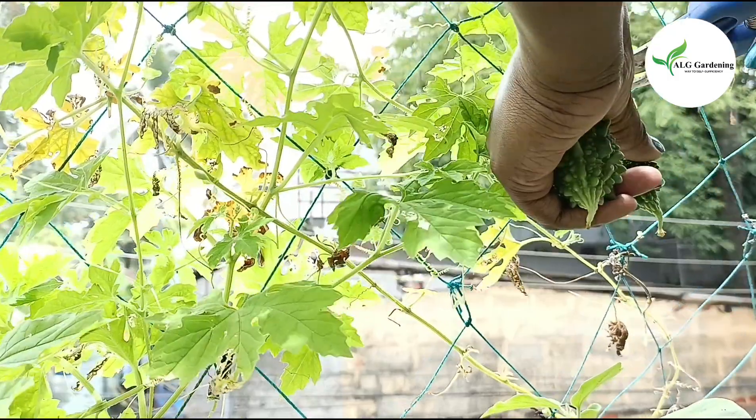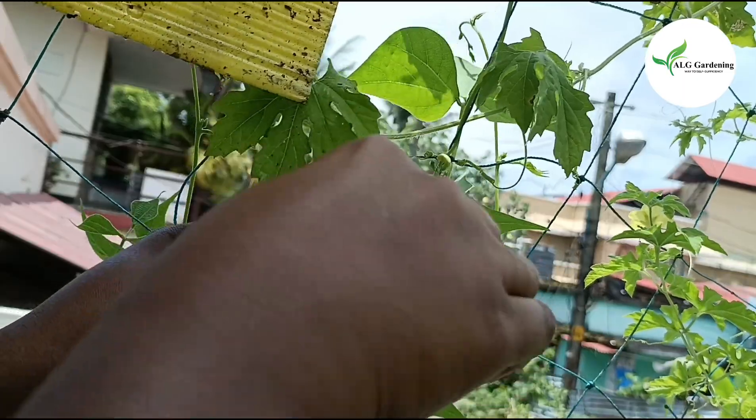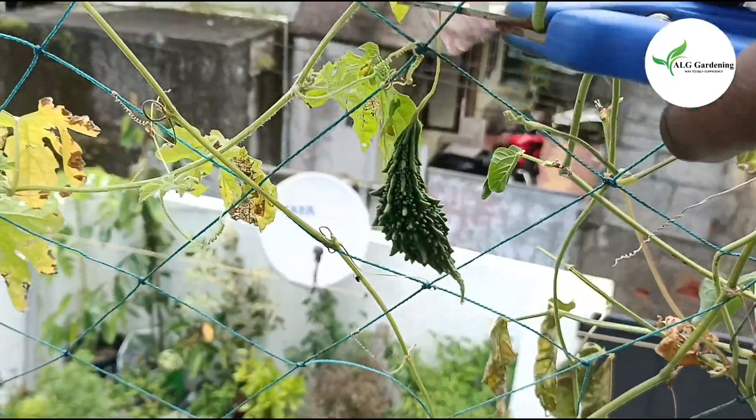These are very easy to grow, so try growing these in your home garden. Some of them had an elongated shape and some were round, even though they were from the same plant.